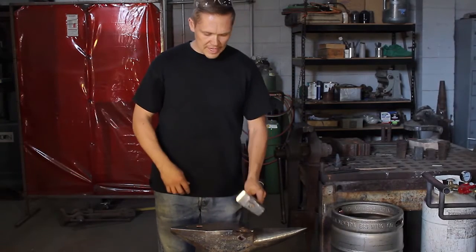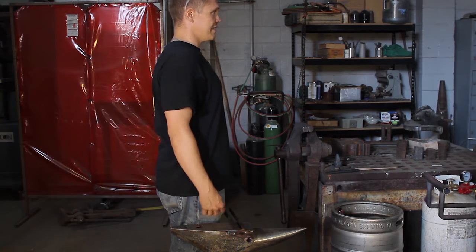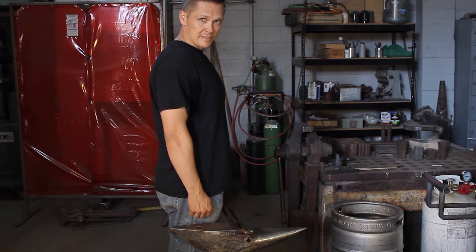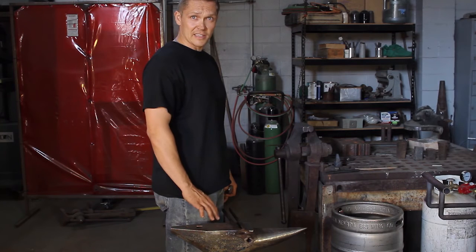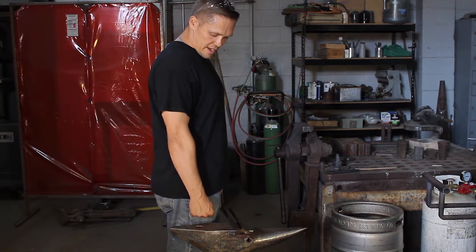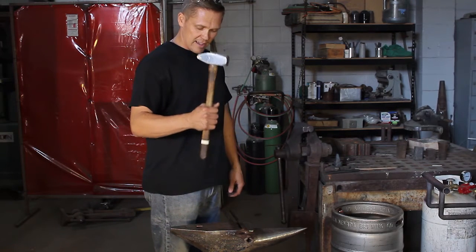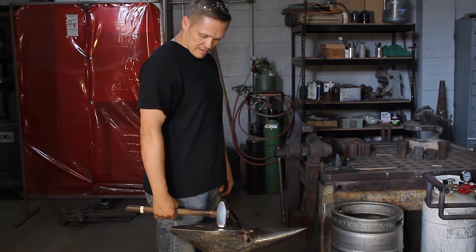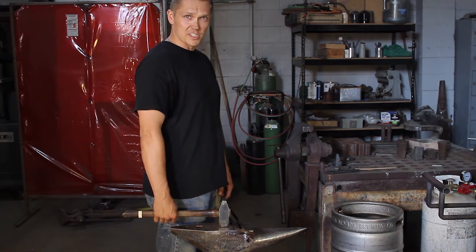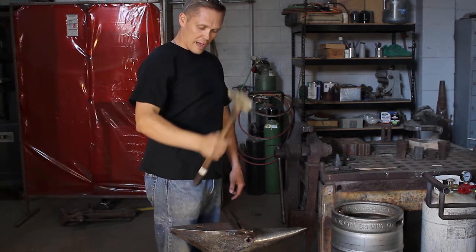There's a rule a lot of people mention: when you stand next to your anvil, let your hands hang free and your knuckles should be on top of the anvil. That's basically how everybody recommends you adjust the height of your anvil. I differ with that slightly, because right now it's about an inch from my knuckle. If I hold my hammer and swing down, my hammer head is touching the anvil while my hand is at that same position — so when I swing, I'm getting full height and full drop when I touch my metal.